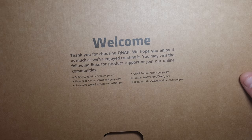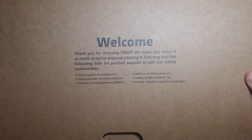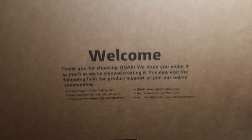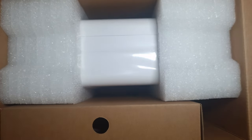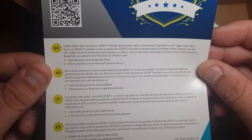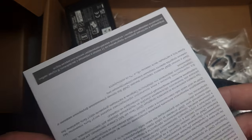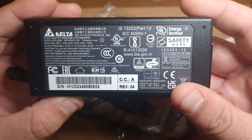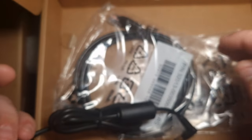So let's open this up. We get a little message: 'Thank you for choosing QNAP, we hope you enjoy it as much as we've enjoyed creating it. You may visit the following links for product support or join our online communities.' So let's see what comes in the box — a power adapter and cable, extended warranty, a quick installation guide, limited warranty card, and the power adapter is 65 watts.